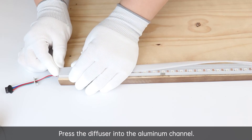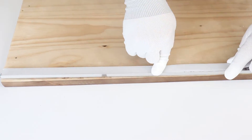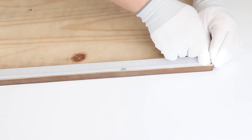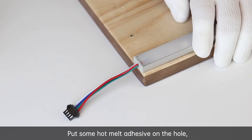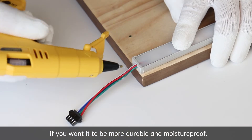Press the diffuser into the aluminum channel. Put some hot melt adhesive on the hole if you want it to be more durable and moisture proof.